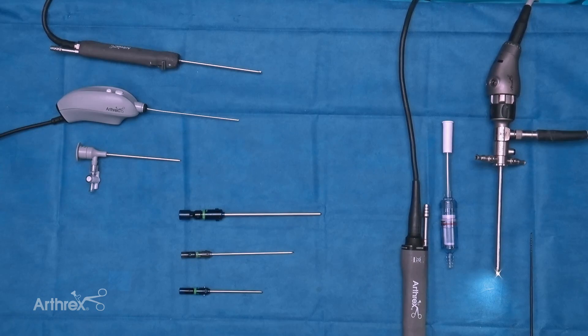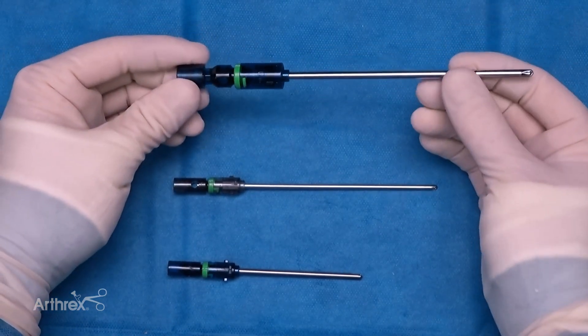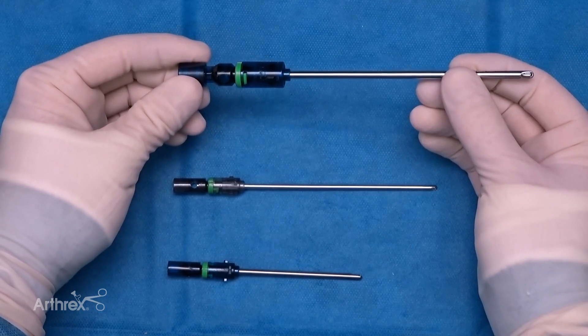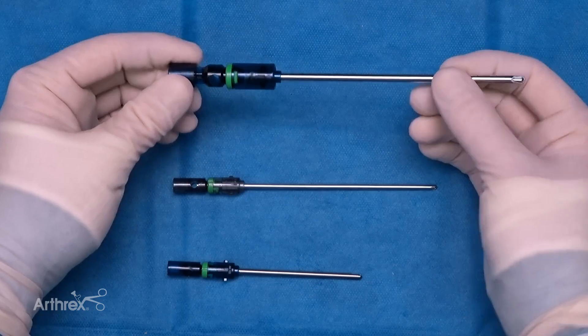Today we're going to feature a few of the different shaver options from Arthrex, including some of the standard size and some of the newer smaller shavers. This is our standard shaver that all of us are used to — four millimeters in diameter by 13 centimeters in length, which goes with a typical standard shaver setup.